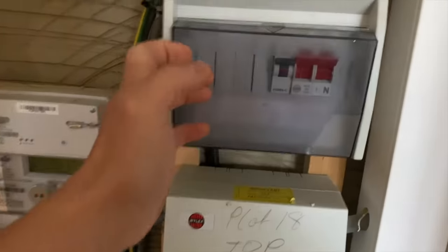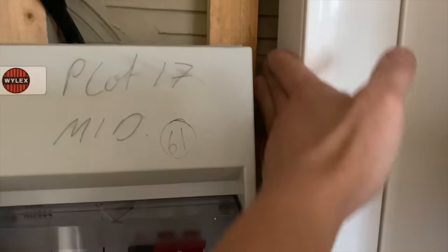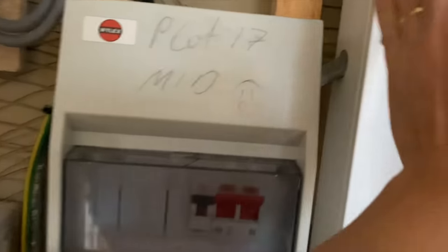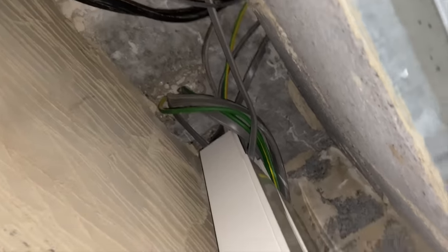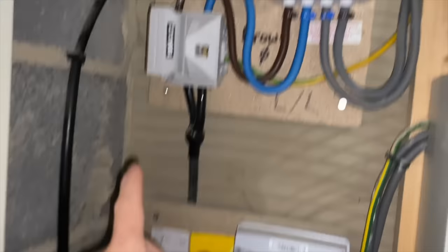He's protected by a 63A MCB and runs off in twin and earth — which is a bit chunky. Like the last video, we've got this unprotected twin and earth. Obviously it's retrospective from when this was done, so we'll have to assume it's run as it should be. It goes up there and is a bit of a spider's mess. I would have liked to have seen an armoured cable feeding that, but it is what it is.